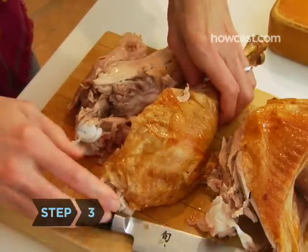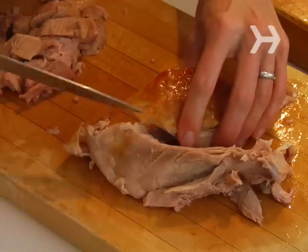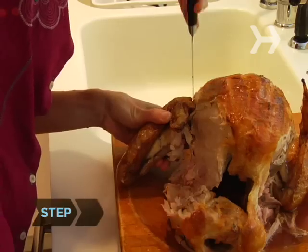Step 3. Cut through the leg joint to separate the thigh from the drumstick, and set the drumstick aside. Cut as much meat as you can off the thigh bone, trying to keep it in one large piece. Cut against the grain to create slices about a quarter of an inch thick.